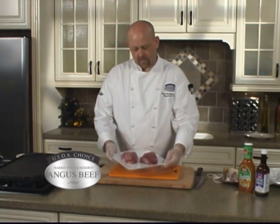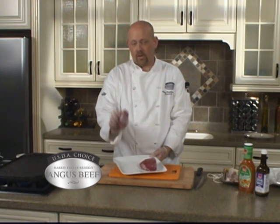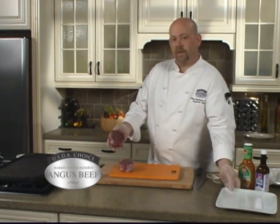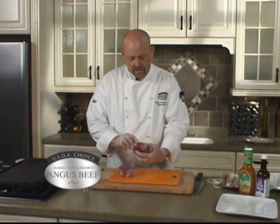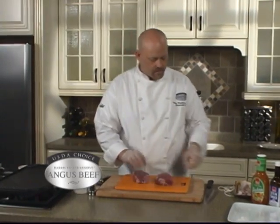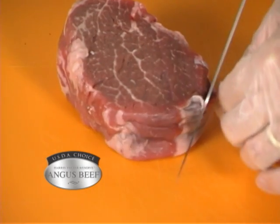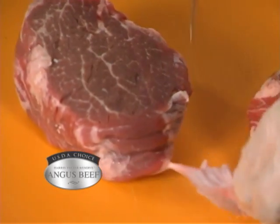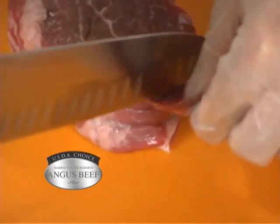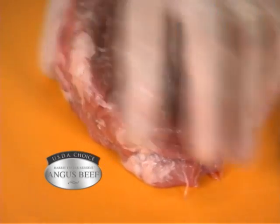We're going to start off with some really nice thick, about 10 ounce cuts of filet mignon or tenderloin, and we're going to have to do a little trimming. They have what we call silver skin, or you might think of it as gristle on the outside. We're just going to want to remove that. Take your knife and cut as close to it as possible, because you don't want to cut off any of that meat. This is basically the king of steaks — it's also your most expensive cut, so you want to leave as much of that meat on there.